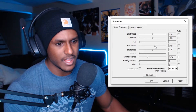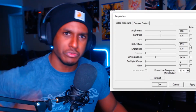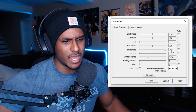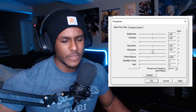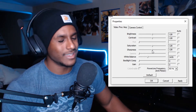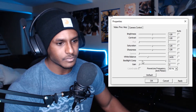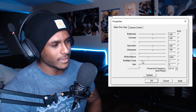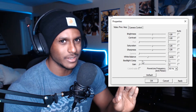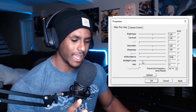There are also settings for saturation and sharpness. Unless you want to look like you're out of a cartoon, I'd keep these at 128 — the basic default. If you turn sharpness up too high, things look overly sharp, which is an unpleasant effect. For backlight compensation, leave it at zero if you can; turning it on adds a slight blur. It's a subtle effect but noticeable.